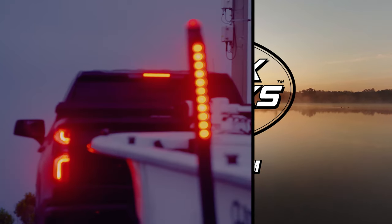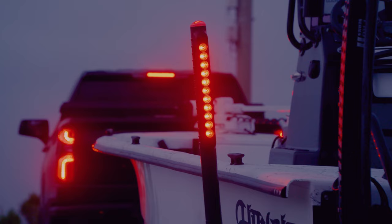Still using flimsy PVC guideposts on your boat trailer? Tired of replacing non-functioning brake lights after multiple dunks under the waterline? Say goodbye to those trailer headaches for good.